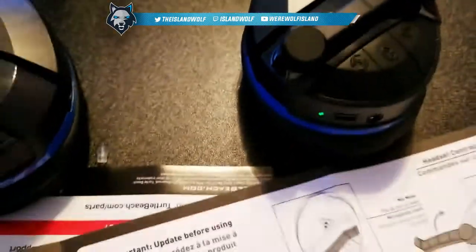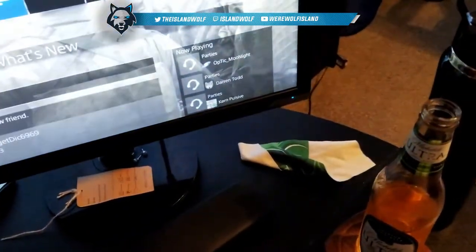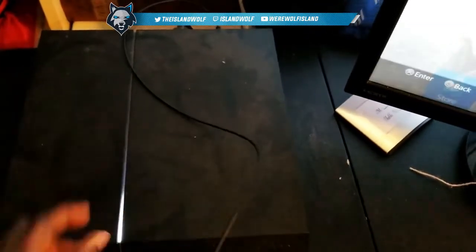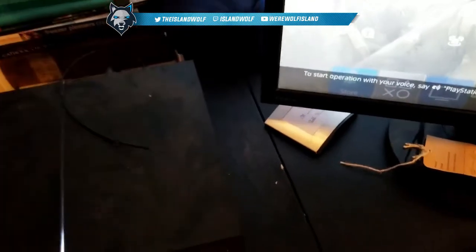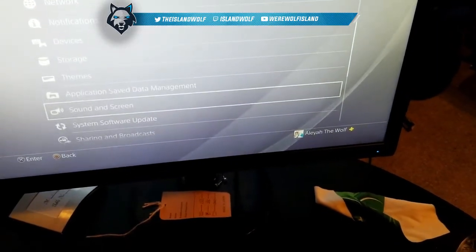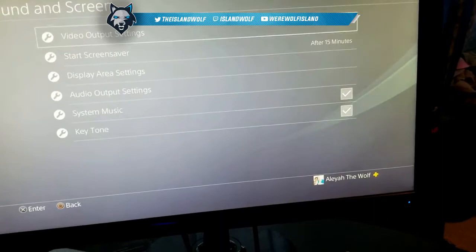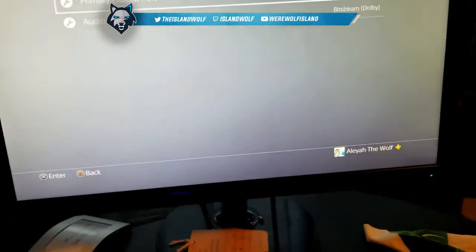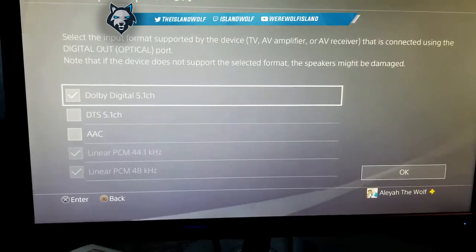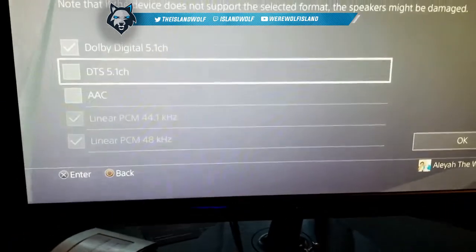Turn on the headset — hold the power button down until it powers on. You'll see the little green light, that means it's on. Then go to Settings, go to Sound, go to Audio Output Settings. Set the primary port to Optical, then select Dolby Digital 5.1 — do not select the other one because it will not work, always select this one.